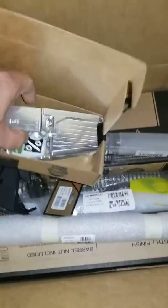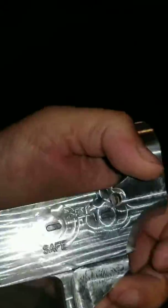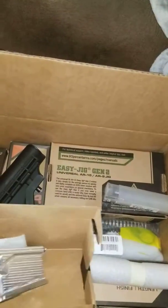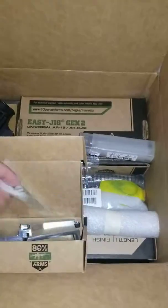I like that it already has the markings. My other 80% being forged didn't have the markings, so you just kind of have to guess on that. Got a sticker from 80% Arms — something new to go on the workbench. And drill bits.